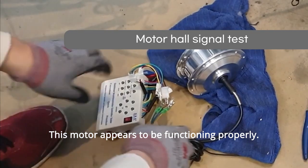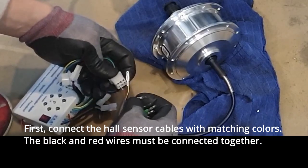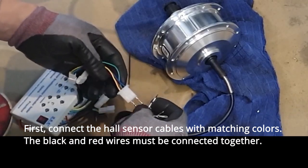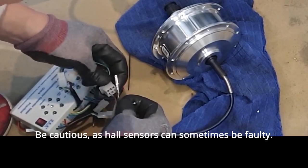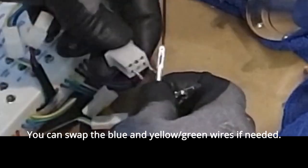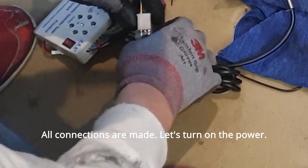This motor appears to be functioning properly. Connect the hall sensor cables with matching colors. The black and red wires must be connected together. Be cautious, as hall sensors can sometimes be faulty. You can swap the blue and yellow-green wires if needed. All connections are made.